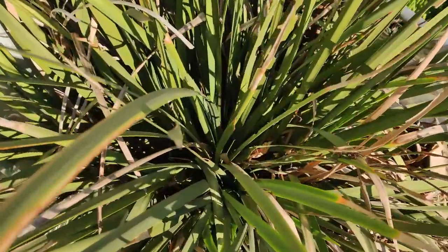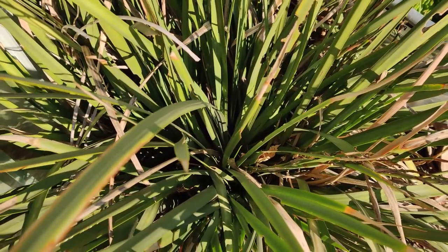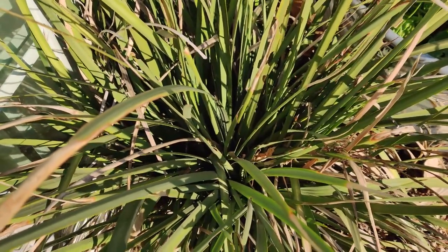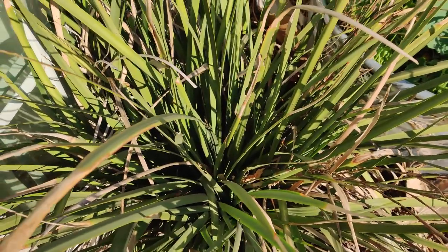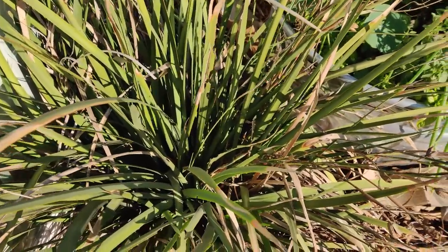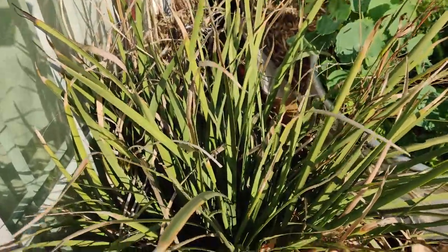You can literally stick a shovel in the middle or pull up the whole plant and pull it apart. It has forms or bulbs underneath, so from this big plant you can easily get four plants or two plants. But I'm going to try for the first time collecting these seeds and seeing what comes from it in the spring.